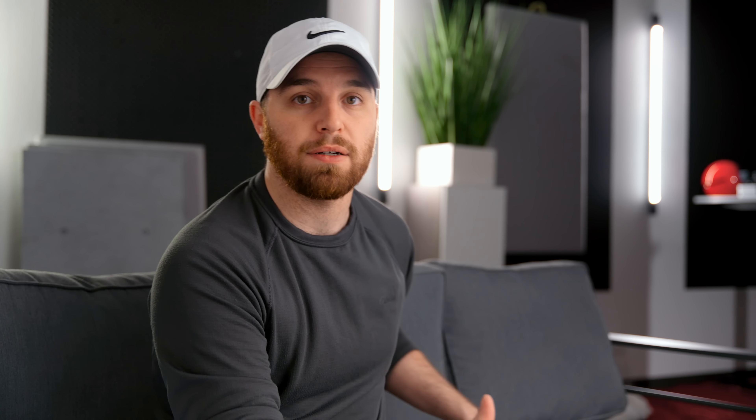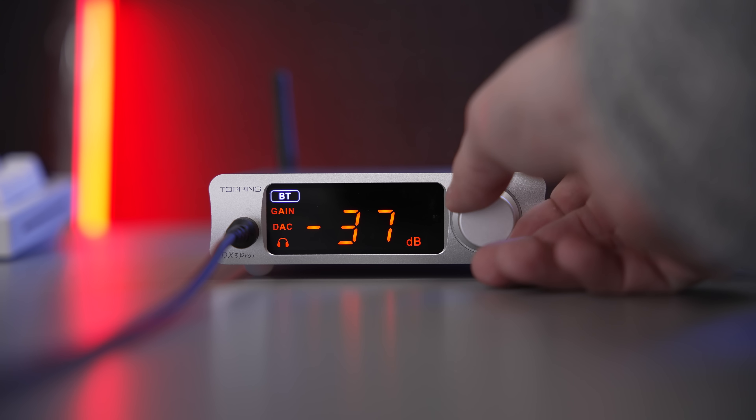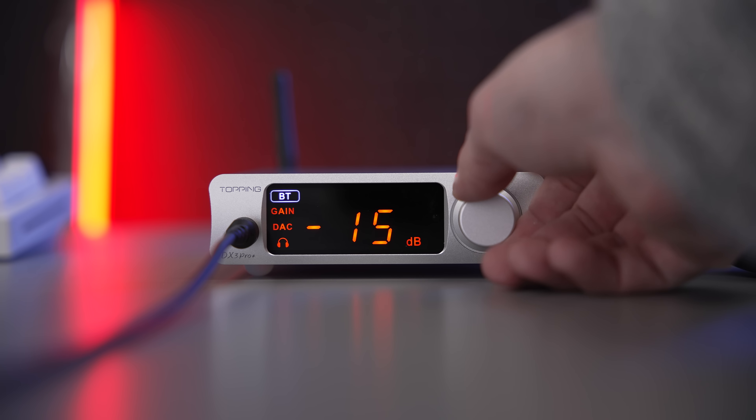NFCA brings a much cleaner signal, better dynamic range, and much better specifications. The measurements for this thing are insane for a $200 DAC amp. They've also changed the DAC from an AKM 4493 chip to a QCC 5125 chip, which again has improvements for DAC specifications.